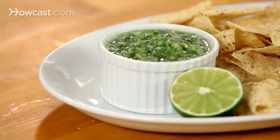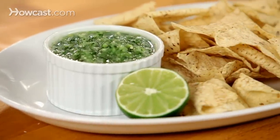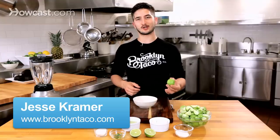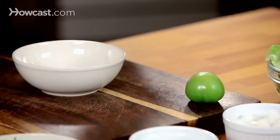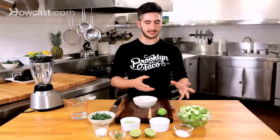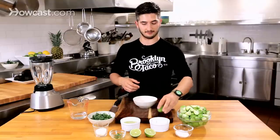Today I'm going to show you how to make one of my favorite green salsas — it's tomatillo salsa. Now, if you don't know what a tomatillo is, if you were to describe the flavor, it's probably a cross between an apple and a tomato. It's got a nice acidity, it's got a little bit of sweetness, you can eat the entire thing, but you have to take the husks off first.